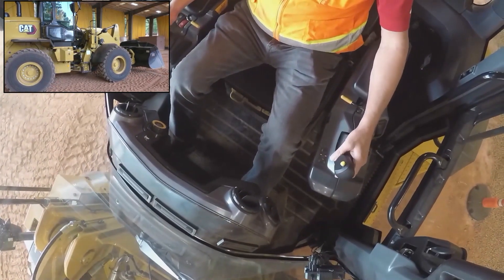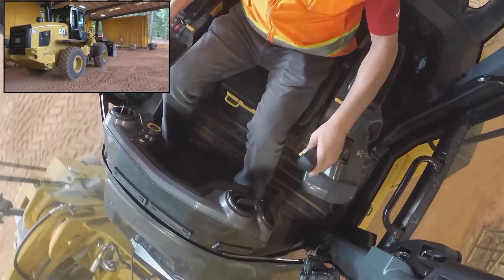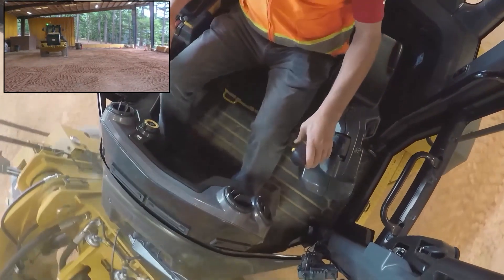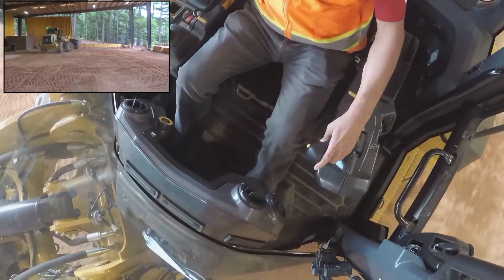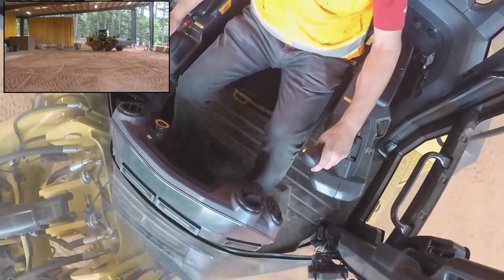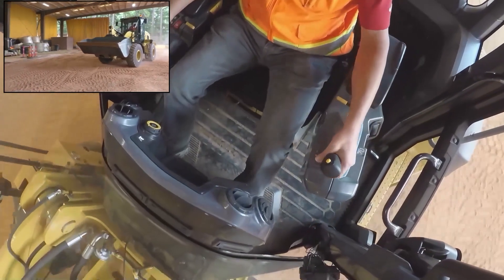As I put it into gear and go a little bit quicker, doing some slaloming here at high speeds, you can see it actually starts to get stiffer. That force feedback nature is the secret of allowing the joystick steer feature to let operators run at 25 miles per hour — 40 kilometers per hour — inside of speed range four.